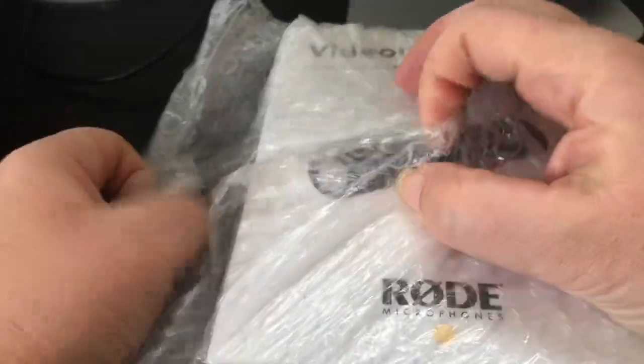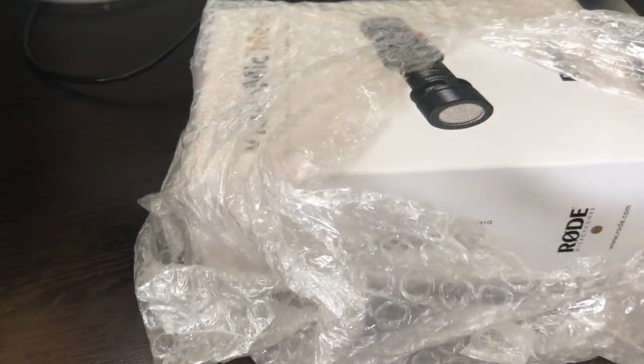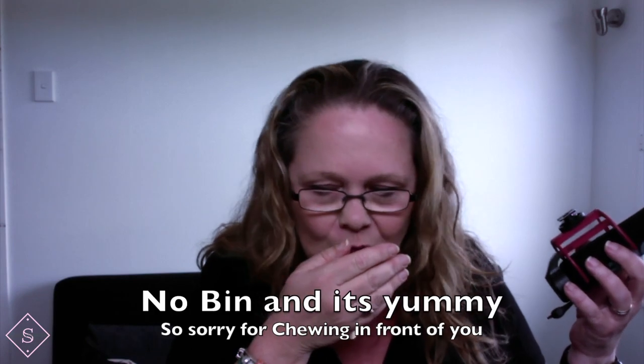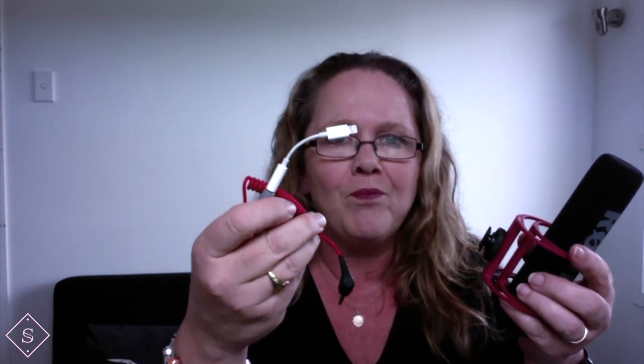That was probably stupid because now I have to unwrap the box. I'm very excited about this because my microphone that I did have — I used to have to plug that into the bottom of the phone and that into the mic, but it started to crackle really badly. So — out with the old, in with the new.